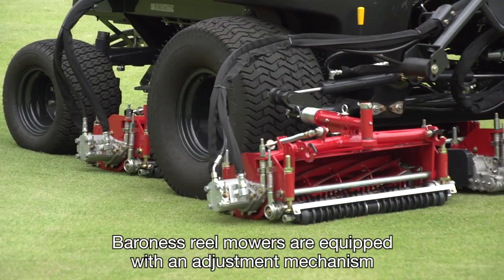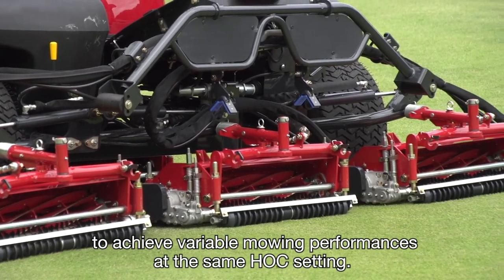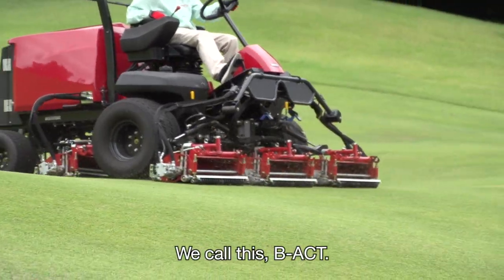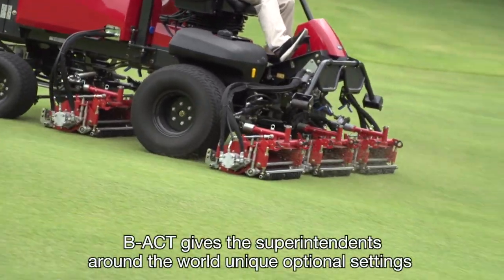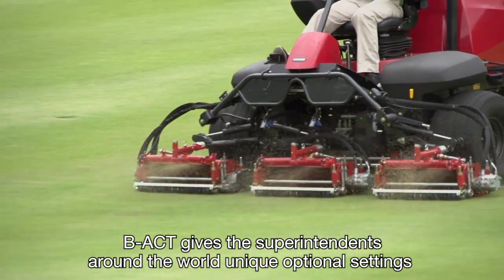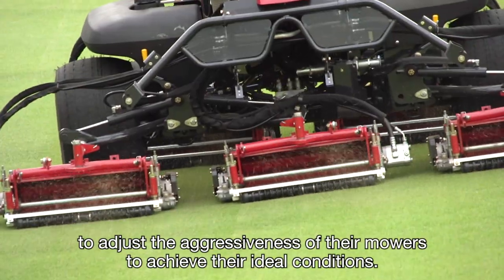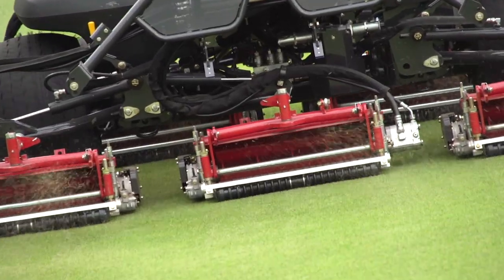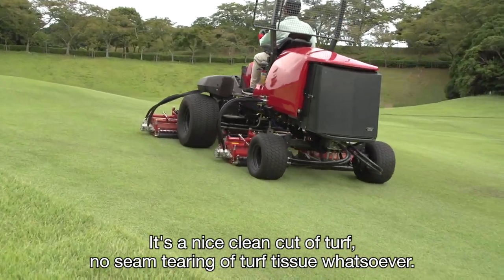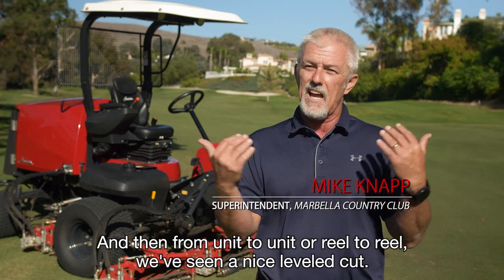Baroness reel mowers are equipped with an adjustment mechanism to achieve variable mowing performances at the same HOC setting — we call this B-ACT. B-ACT gives superintendents around the world unique optional settings to adjust the aggressiveness of their mowers to achieve their ideal conditions. It's a nice clean cut of the turf, not a tearing of the turf tissue whatsoever. And from unit to unit or reel to reel, we're seeing a nice level cut.